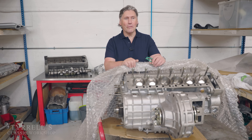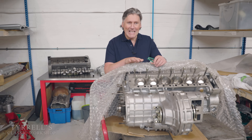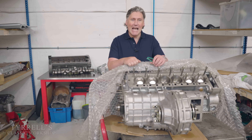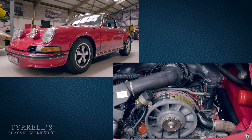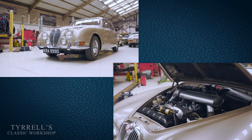Well hello and welcome to another Tyrell's Classic Workshop. This time round I'm doing the long awaited and much teased video about how to start your classic car engine, and I've put this off for the simple reason that it's almost impossible to cover every situation with every classic car.